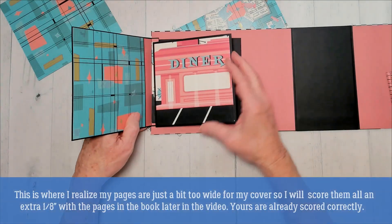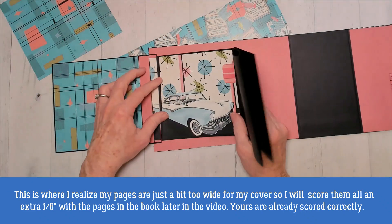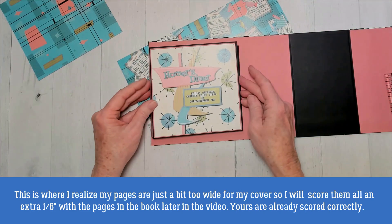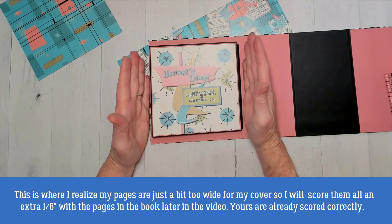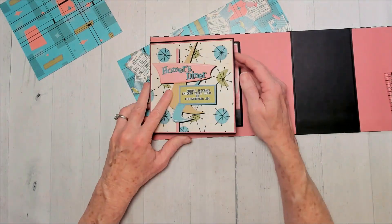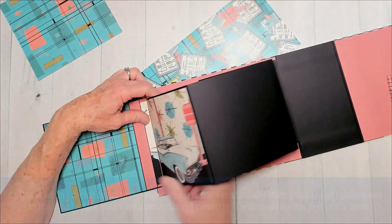Those pages are too wide. Let me see here... I think they're going to work okay. Should have made them just a little bit smaller, but they're going to be okay because I'm going to put a closure piece right here.